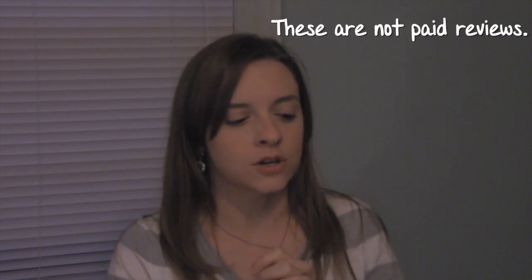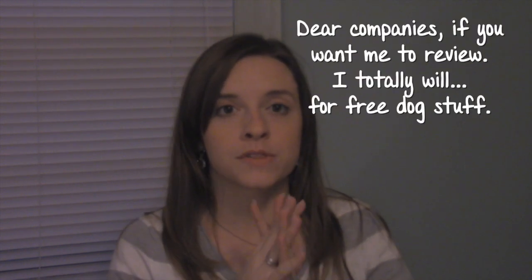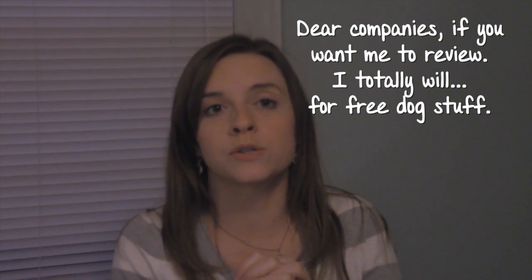Hi guys, Heather here with Adipup, and today I am starting a new series on product reviews. I will be reviewing different things that I have gotten offline, and this series is going to include those Instagram ads that you see.